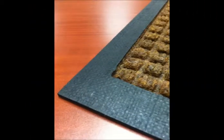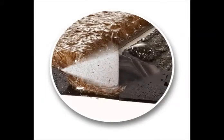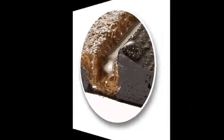Rubber borders hold these contaminants. In fact, Waterhog Classic will hold one and a half gallons of water per square yard, keeping it out of your facility.